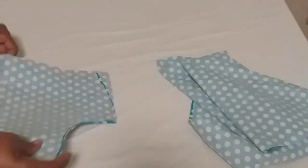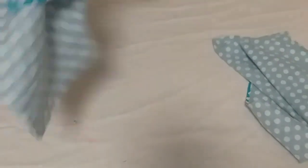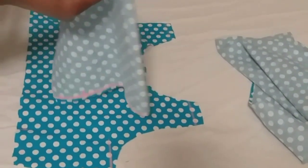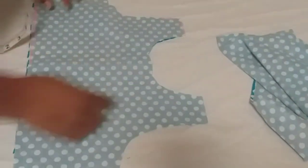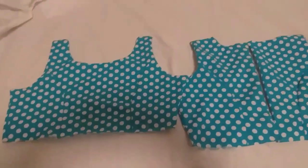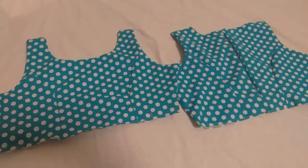Then I'll go ahead and sew those ones together with the lining. I'm using the same cloth for the lining. So I'll be sewing them together — the front with the back. Okay guys, look at it. I've finished turning it. That's how it's looking now.